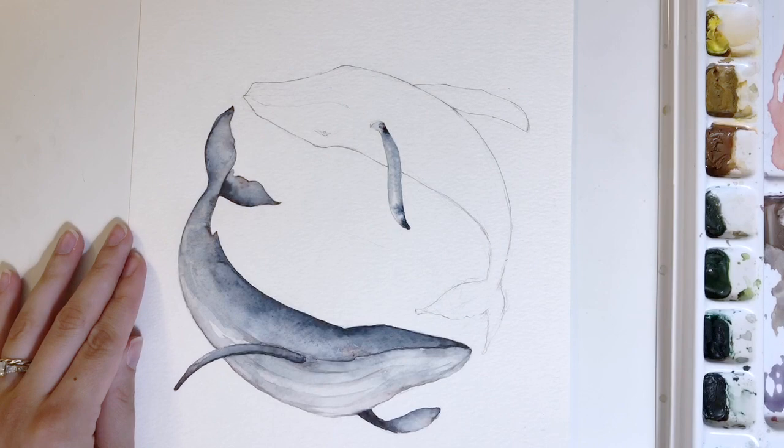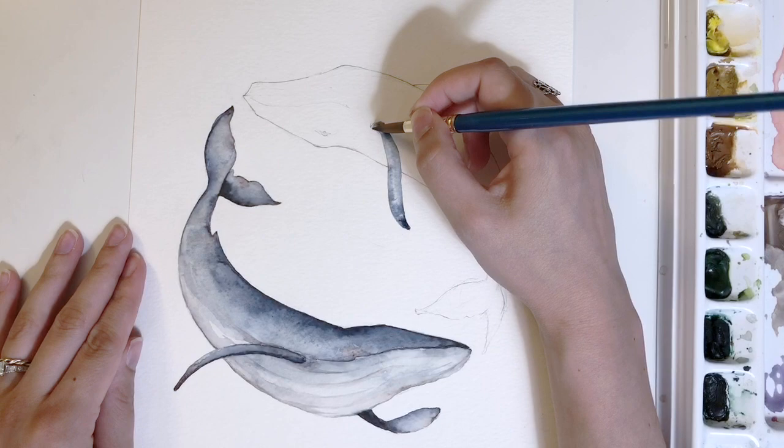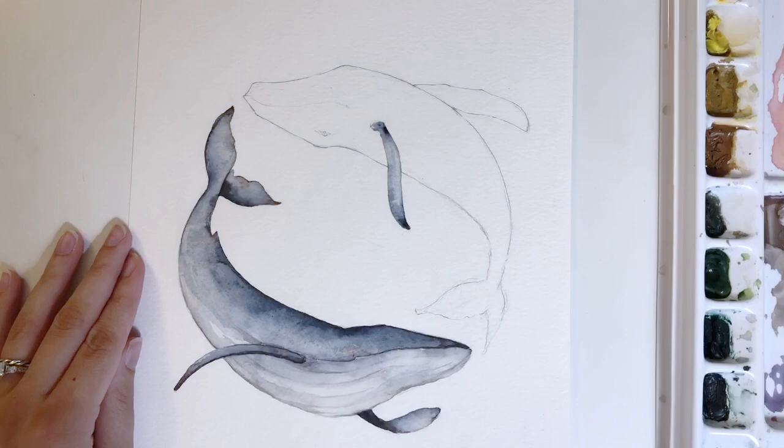I'm going to allow the blooms to bleed into the body and the fin of the whale very organically, but I'm also going to reserve my right as the artist to lead and guide it — making sure it's filling in the way I want it to and that I'm getting enough emphasis.